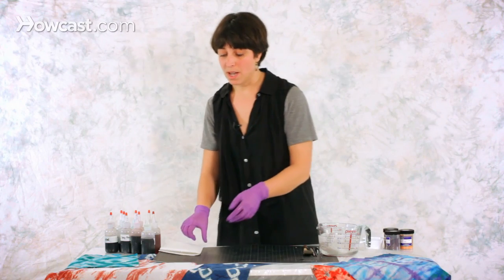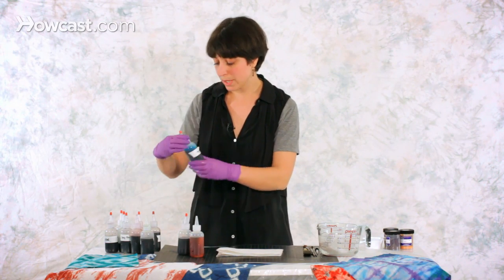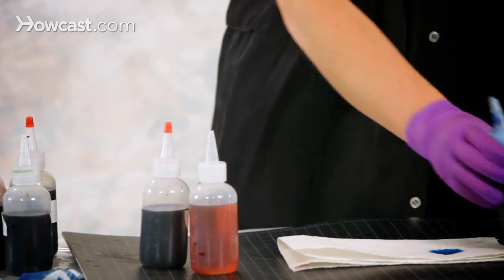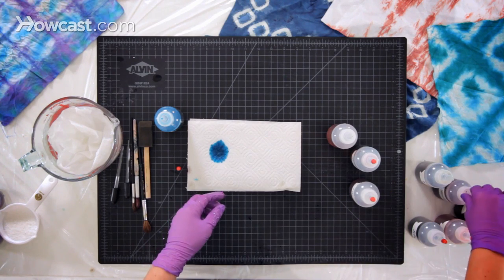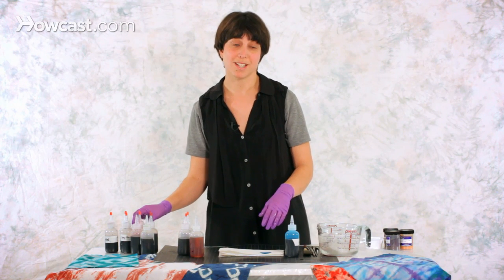While it soaks, I'm going to take that time to decide what dyes I want to use. As you can see, I went a little crazy and prepared a bunch of colors. I really like the aqua, so I think that should be a pick. I'm going to try to keep the colors all within the same color scheme, because sometimes when you mix colors that are really different, you end up with really muddy and ugly results.